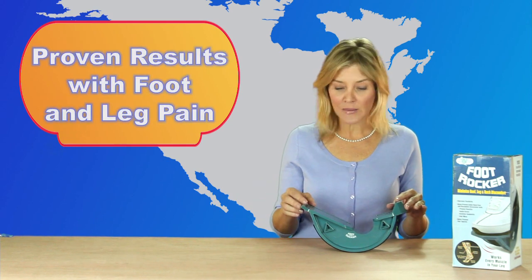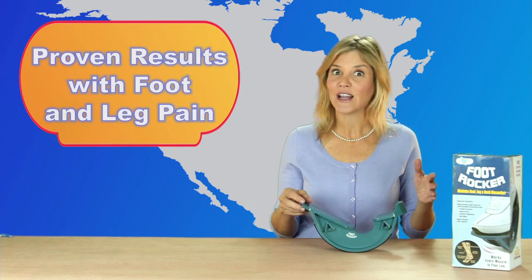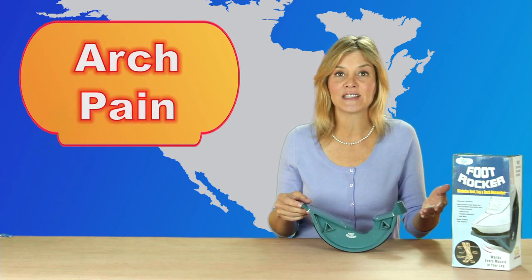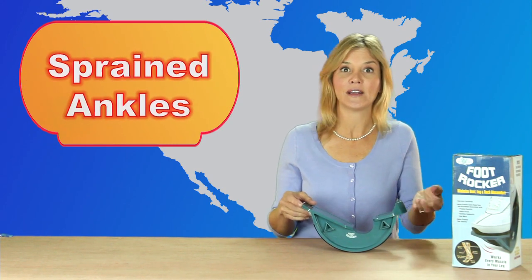This thing was developed by sports professionals, and I'm telling you, it is a miracle worker. It can help with everything from plantar fasciitis and tendonitis to arch pain and sprained ankles.